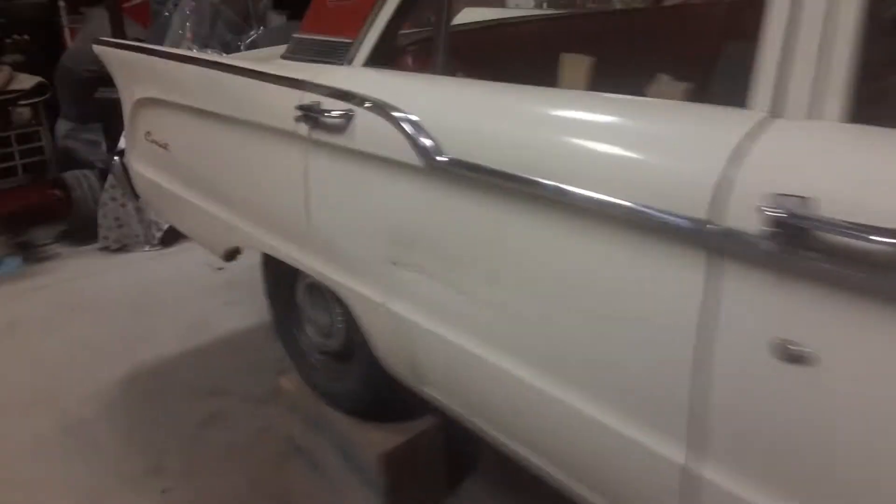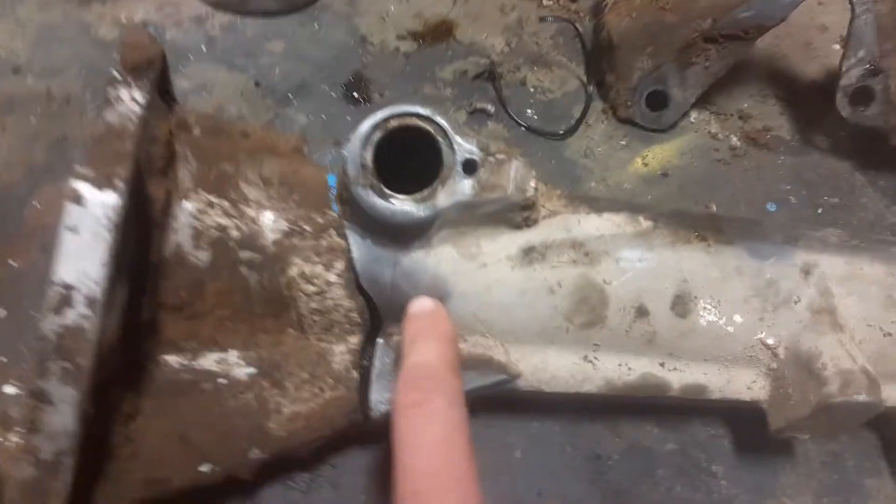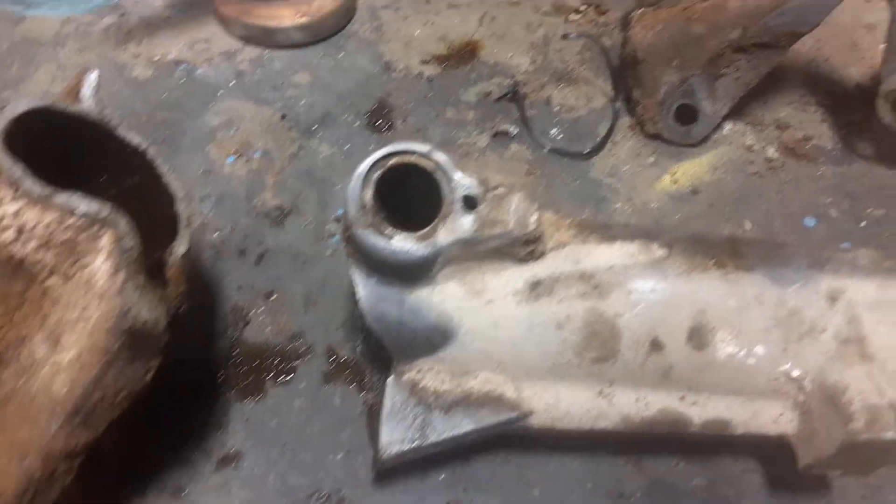I haven't figured out exactly how that decided to snap or how it could happen, especially since I'm really not hard on this car. It's old and things break, but there are several other cracks on here, so it's probably been cracked a while and just kept getting worse.